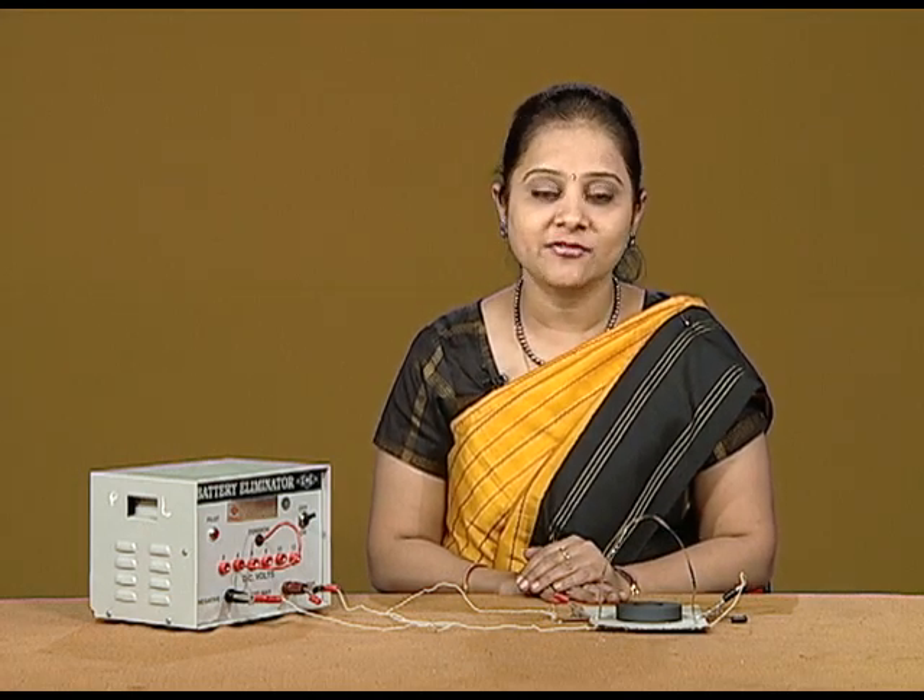Hello, I am Anamika Jain and I am working as PGT Physics in D.A.B. Public School, Shishuvihar, Delhi. Today, I am going to demonstrate a very simple method of representing the Fleming's Left Hand Rule.